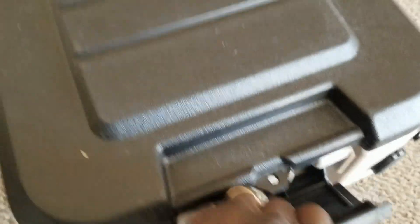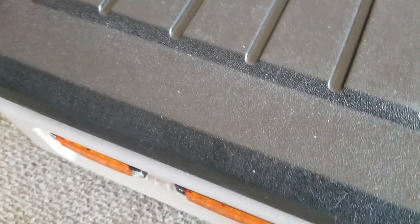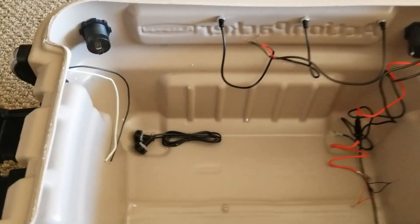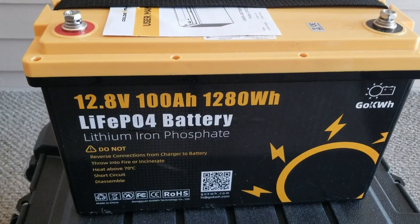I have a lot more to show you. I haven't put the battery in yet — so you can see all the wiring inside. I still need to add all the switches, breakers, fuses. But this gives you an idea of what I've done so far.